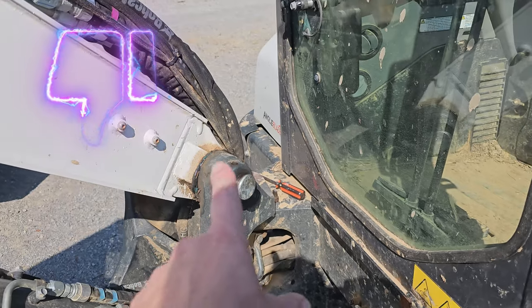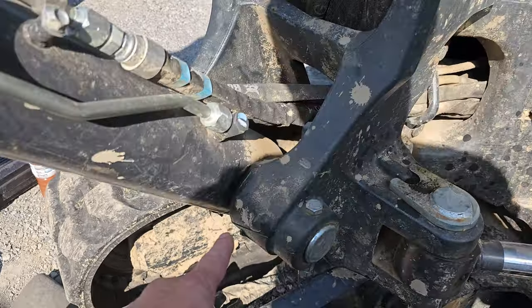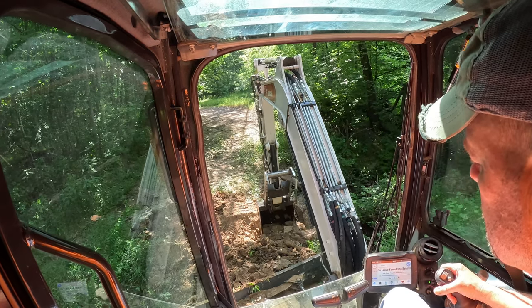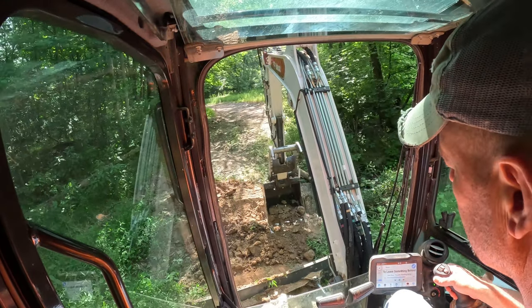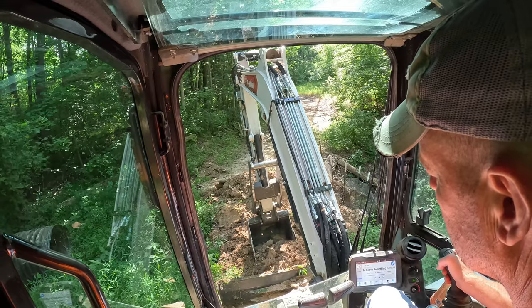The second thing is this bottom zerk is not taking grease. So real quick — this is what my boom was doing. I had a bad squeak to it and it took a while to troubleshoot and figure out that the grease zerk was bad. Take a listen.